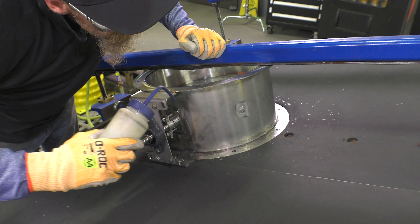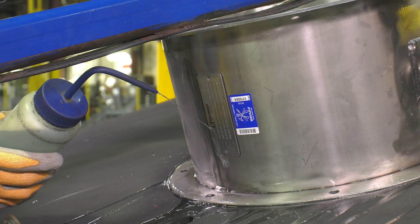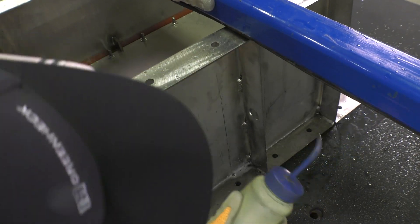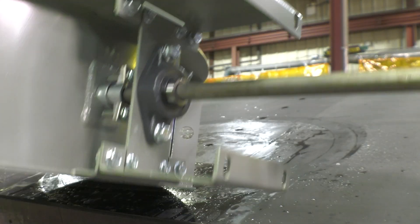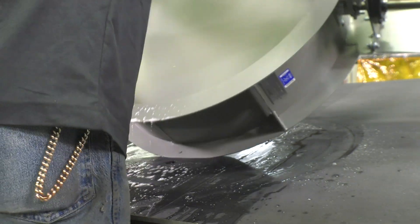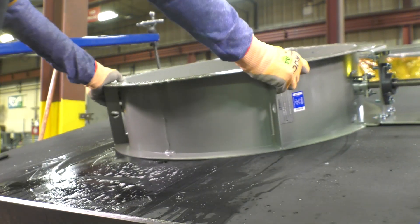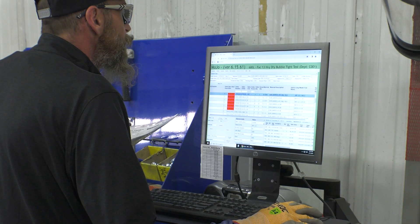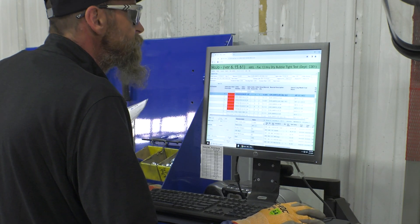Once complete with the inside of the damper, the outside areas are verified, which includes frame welding, shaft penetrations, and welded threaded stud locations. Upon completion of the inside and outside testing, the damper is flipped over and confirmed to be bubble-tight in the opposite direction.